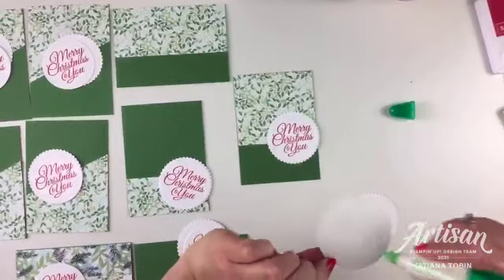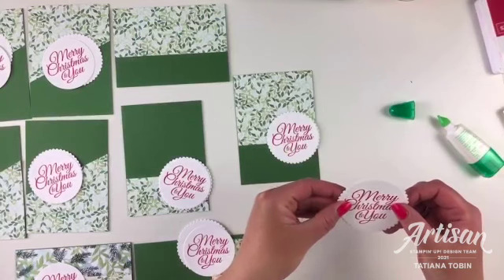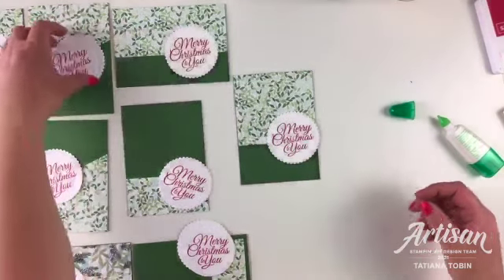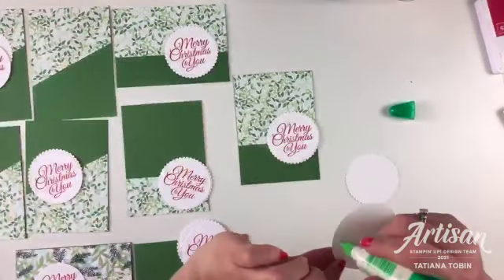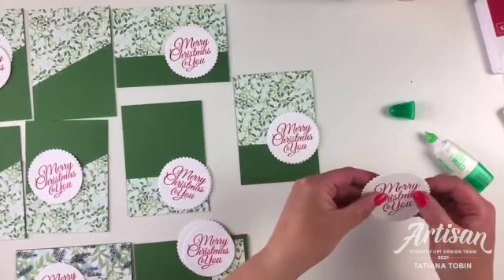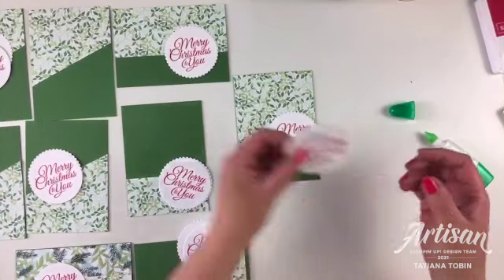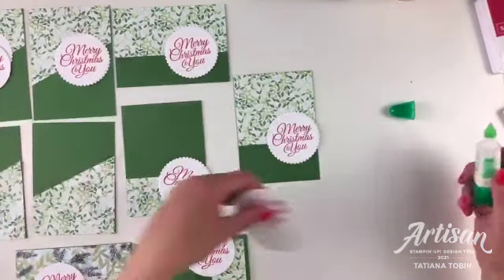I'm gluing the two circle layers together now. I prefer to stamp before gluing because otherwise there can be a little unevenness with the glue underneath. It's always nice to have an even surface when you're stamping.